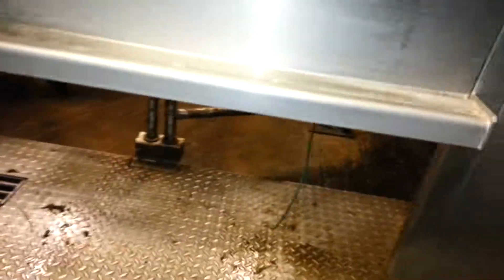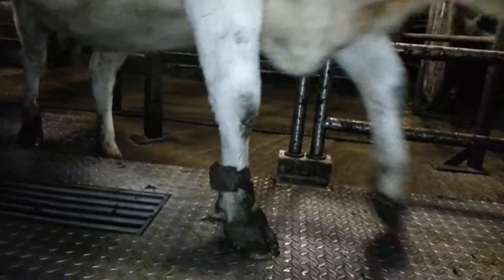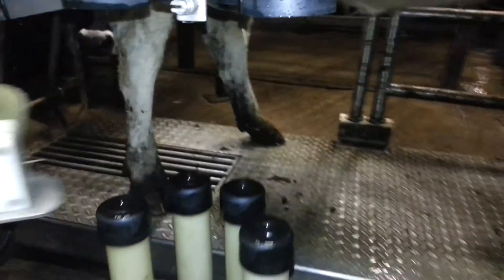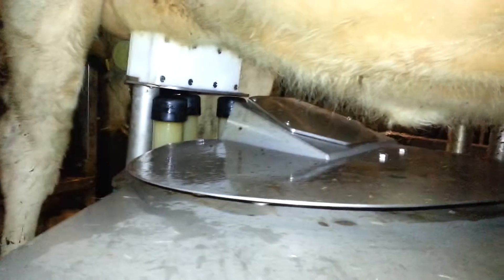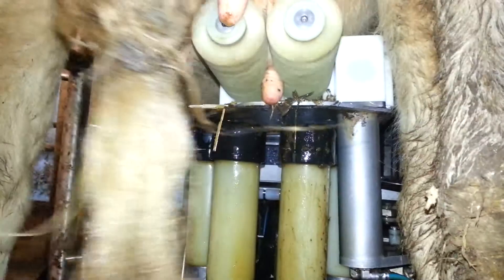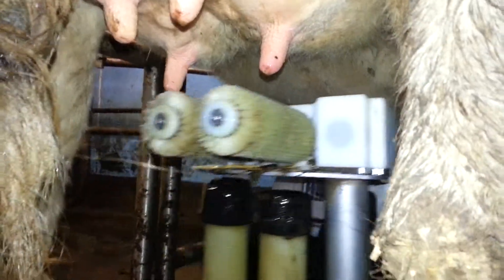Here comes the cow. So in she comes — I hope she's going to be milked. There you go — the teat brushes. And it's going to swing in in a second. It swings in underneath the cow. And there you go, it's done each one.